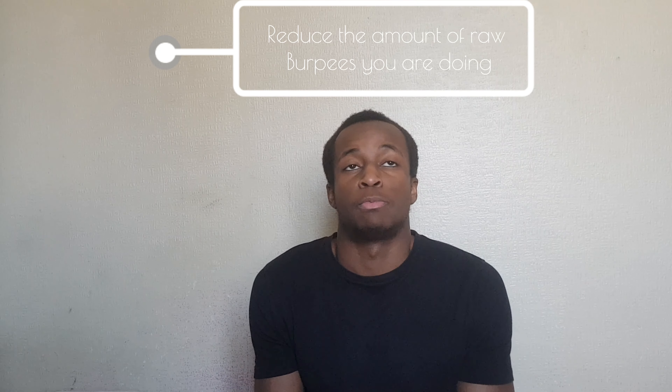For progressions, if you feel comfortable, add a press-up before the jump — this will increase muscle recruitment and is quite intense in an already explosive routine. For a regression, I'd suggest slowing the pace down to reduce the number of burpees you do within your set time frame, allowing yourself to ease into the routine and feel comfortable with it.